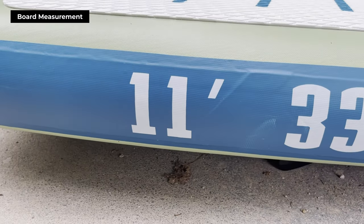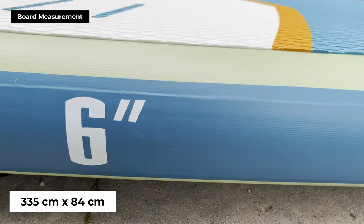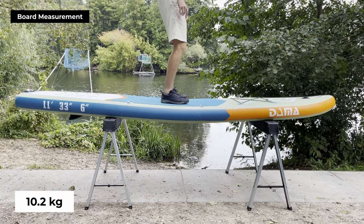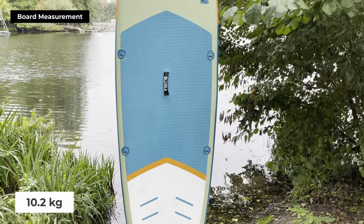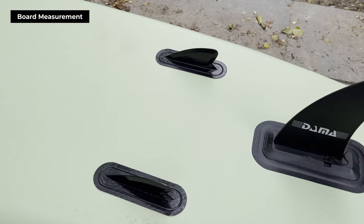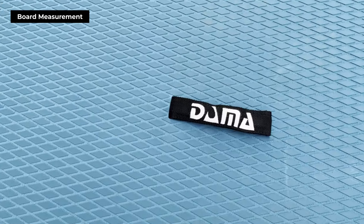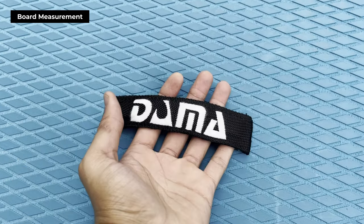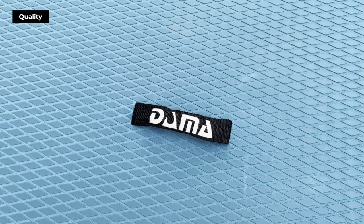Now on to the specs. The Damma Freshwater measures 335 cm in length and 84 cm in width, with a weight of approximately 10.2 kilos. It's a cruiser-class paddleboard, which means it's a perfect blend of stability and speed for your paddling adventures. Because of its size, this board is perfect for both solo paddling and paddling with a child or a dog — whether it's a peaceful solo ride or an adventure on the water with a partner, this board has you covered.